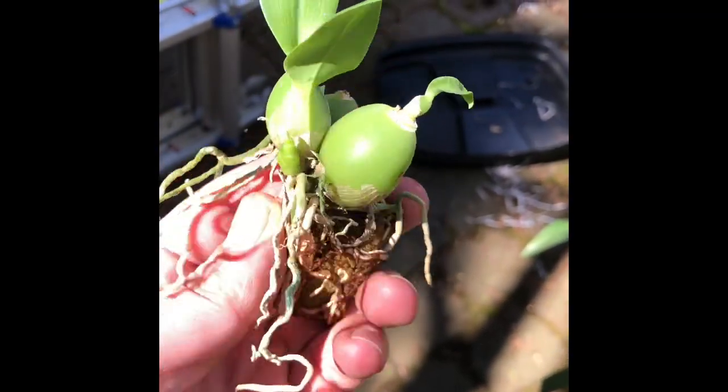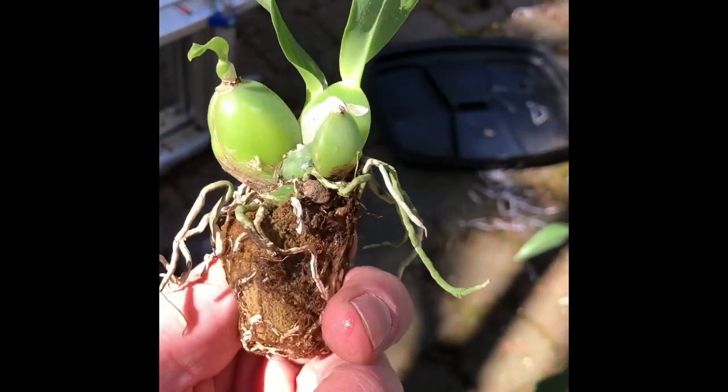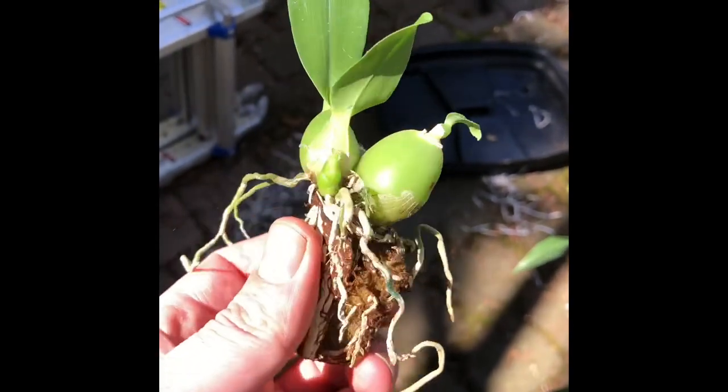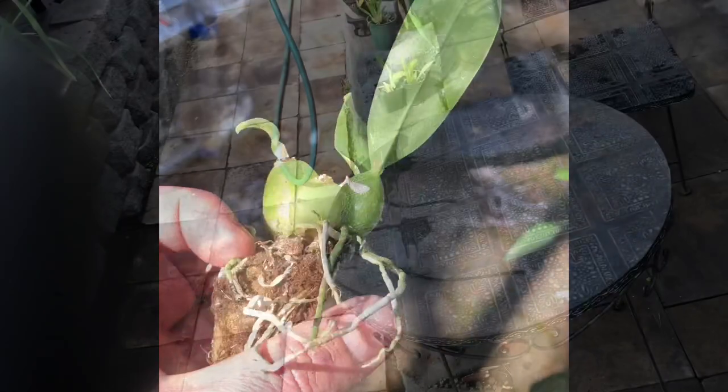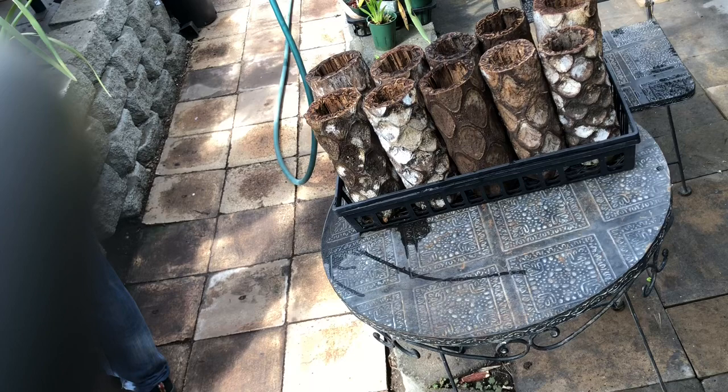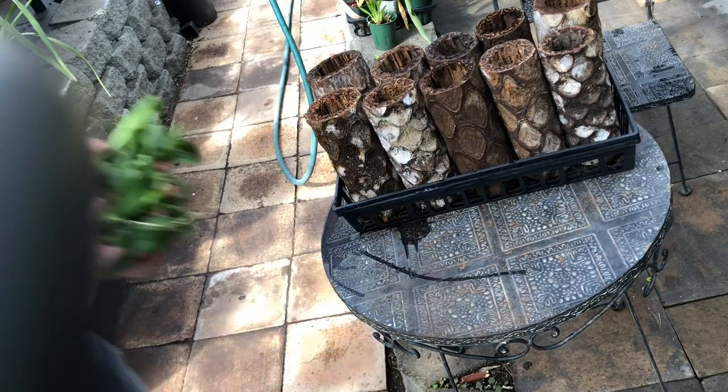This little plug here is a lovely species called Encyclia ionophlebia. You can see it growing there in the little foam material they grow the plugs in. We're going to shake that foam off of the roots, get them down to a bare root state, and then we're going to put them in these tree fern logs.